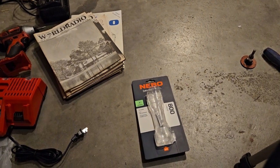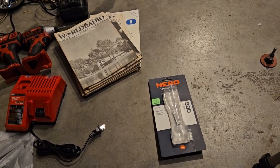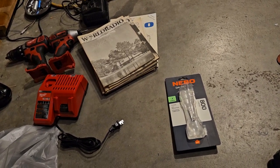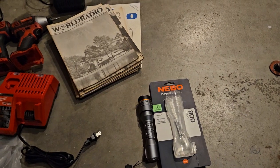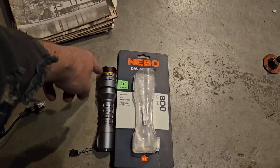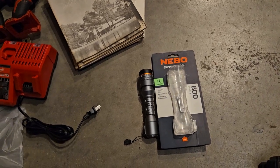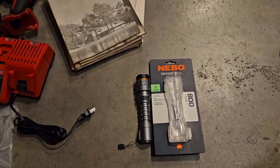I wanted to do a quick video on some flashlights. I used to work in automotive and back in the day we used to use Maglites and flashlights called the Bakers — you could get them at Walmart. They were plastic with a whole row of LEDs on the front and a main LED at the end, rechargeable, about 20 bucks, mostly black, red, and yellow ones. That's what we used for a long time.